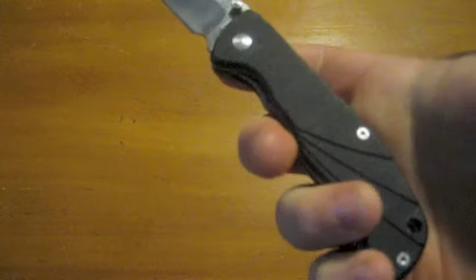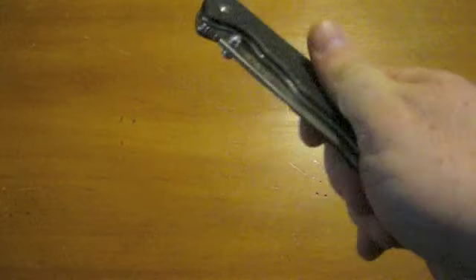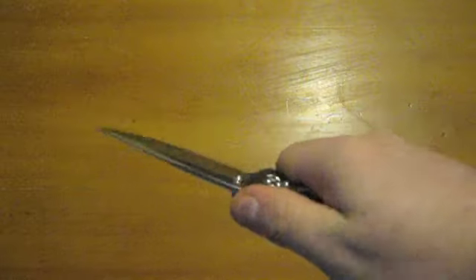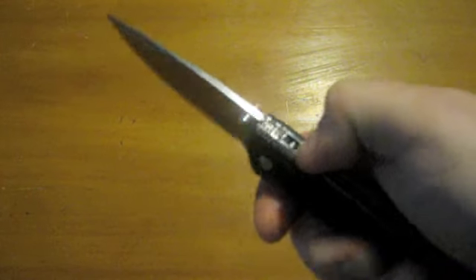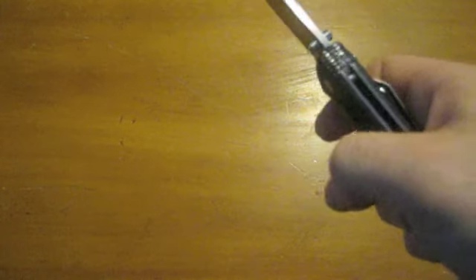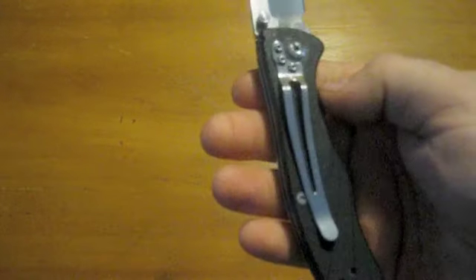One thing I really like is the G10. It's pretty aggressive, but not so aggressive that it hurts you or creates hot spots — in fact there's no hot spot at all. This thing is so ergonomic, it's absolutely perfect. It didn't have jimping, so I kind of cut my own into it with a little Dremel tool — did a pretty poor job of it, but it was the first time I ever tried it. I absolutely love it. It's such a shame that that pocket clip is terrible.